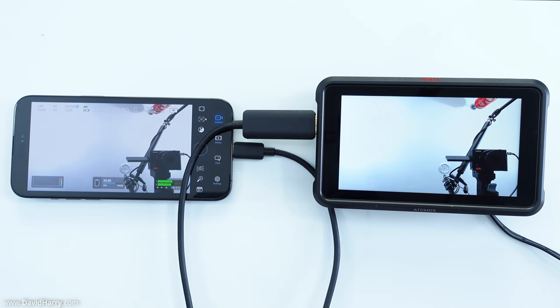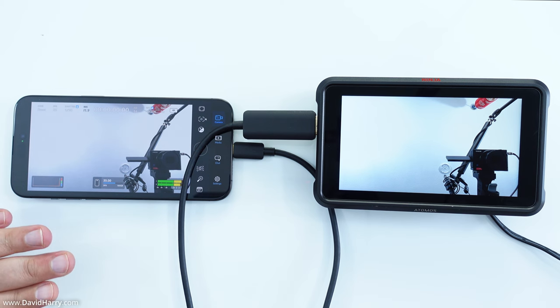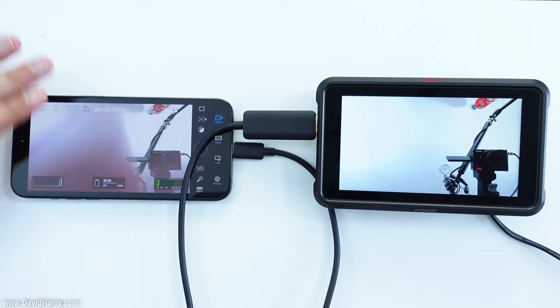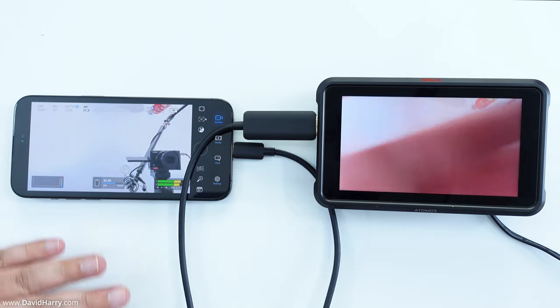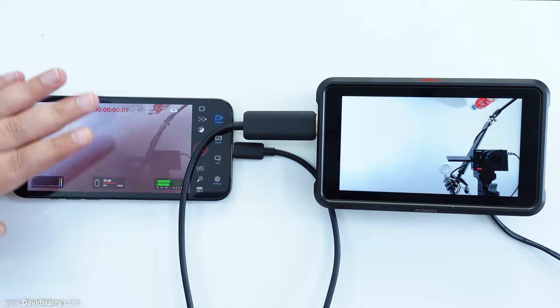Another quick thing to show you here is the latency, which is actually really low. I'm just going to roll my hand across the camera on the iPhone here. As we can see, the latency on the monitor is really good — it does still have latency, but it's not particularly slow.